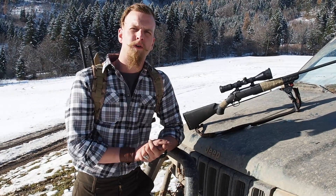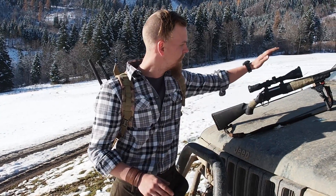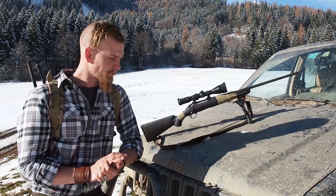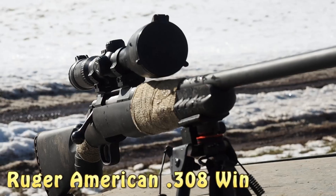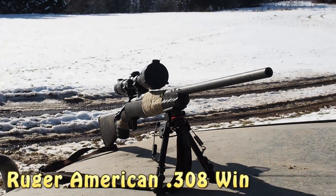Of course you can also go with a much more modern hunting rifle like my .308 here. You can customize this, and it's a pretty good option, mainly because the .308 caliber is widely available — it's really cheap ammo to buy and to stock up on.